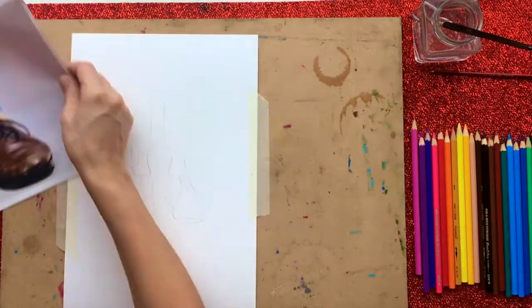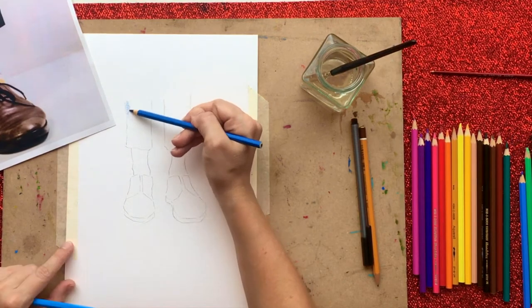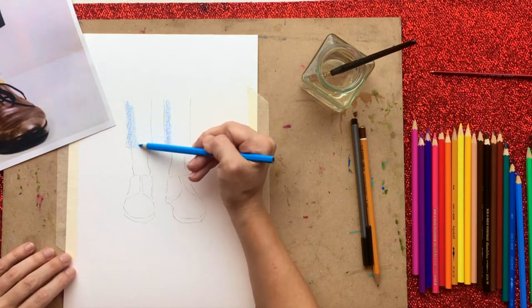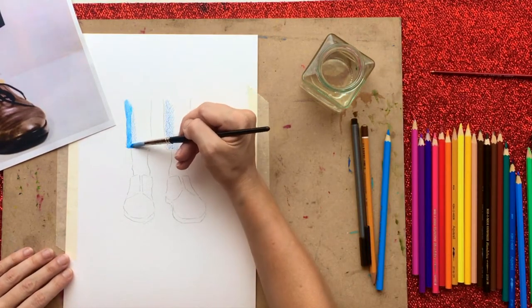The first thing we're going to do is find an image from the internet and just use that as a basis. I did exaggerate the skinniness of the legs and ankles just to make it look a little bit more fun — you could make it really illustrative if you wanted to.